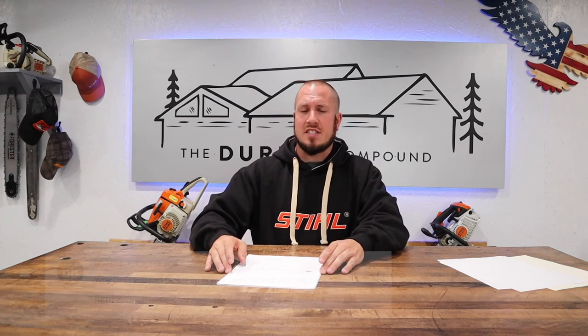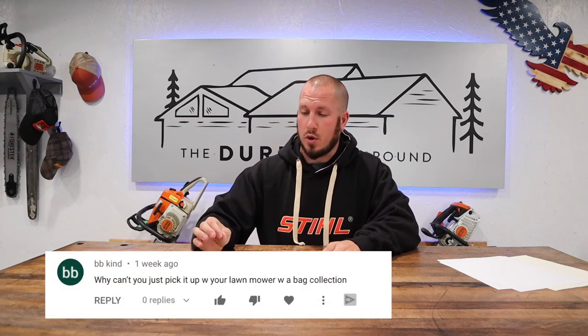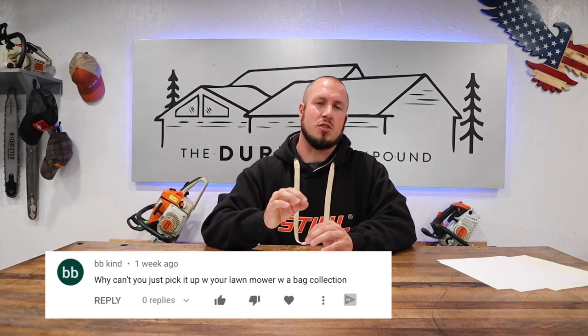BBKind said: why can't you just pick up with your lawn mower with a bag collection system? This was on my dethatching video from about a month ago where I dethatched the lawn and then had a bunch of stuff I had to hand rake up. I do not have a bag collection system on my zero turn at this moment, so I did not use one. If you don't have the tools to do the job right, you might just have to put in a little bit more elbow grease.